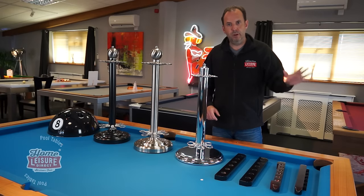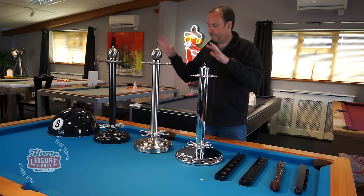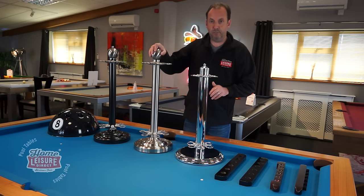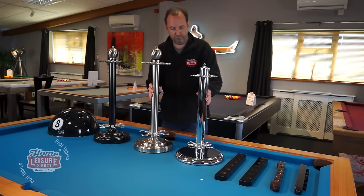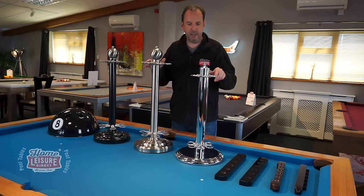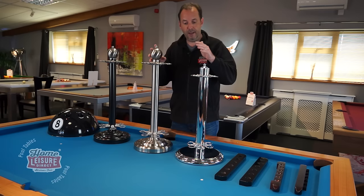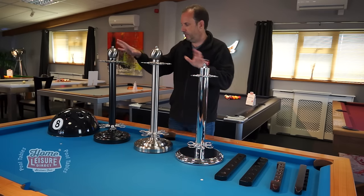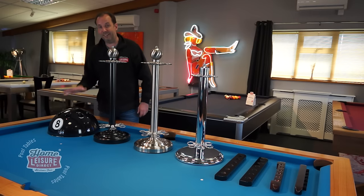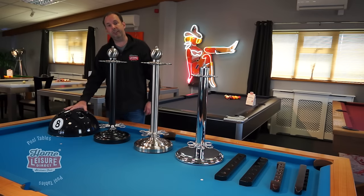The benefit of wall-mounted racks is they take up no floor space, stay in one place, and nobody trips over them. But if you don't want to drill into the wall or want something moveable, a freestanding rack is the answer. We have three popular freestanding models: chrome, brushed steel, and brushed steel with black. Each holds six cues — enough for two shorter cues, two full-size cues, and a couple of rest sticks.